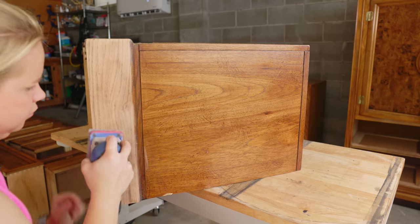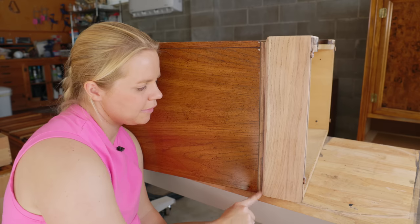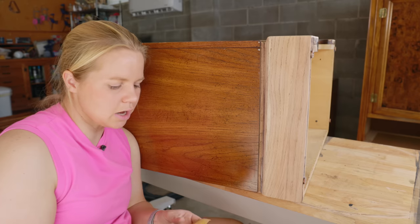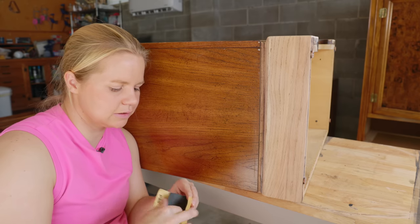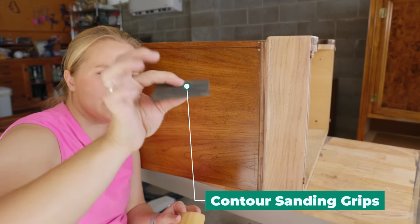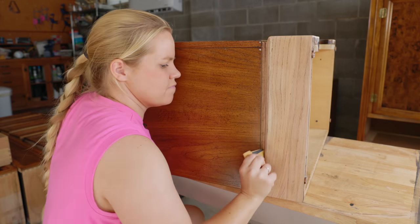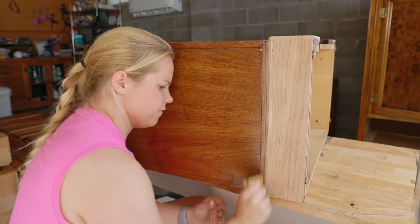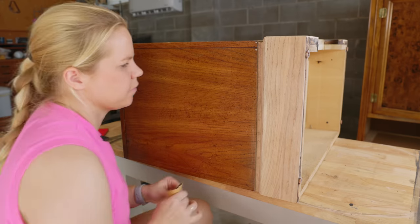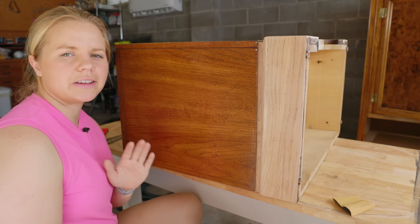Now that I've got the bases completely sanded, there is this little crevice here that I'm having a hard time getting into with my sander. So I whipped out my little detail sanding kit — I'll link it down below. It comes with like 11 different little grips and then all you do is wrap a piece of sandpaper around it and you're really able to get into that crevice to really just get those details. All right, that's all on that nightstand. Let's move to the next one.